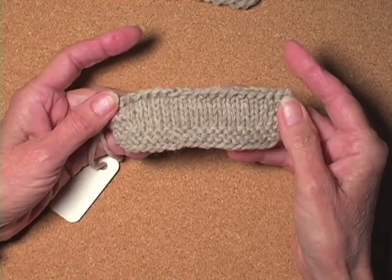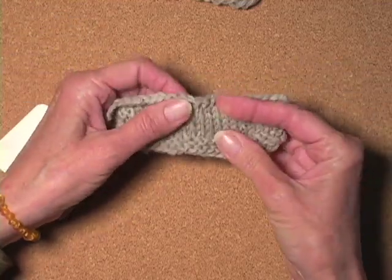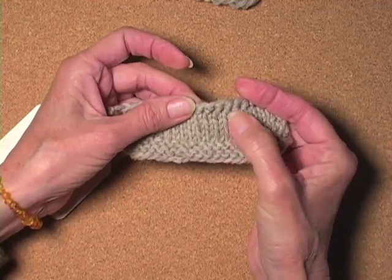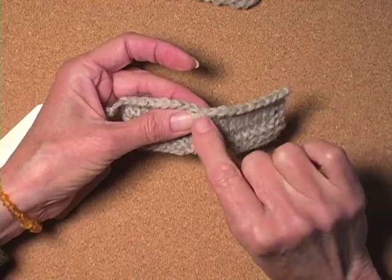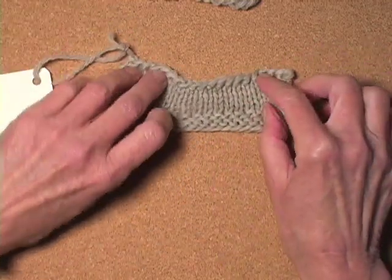Let's start by taking a look at it. You can see that it is indeed very stretchy. Something else you'll notice is that there are these little bars or wraps around each of the passed-over stitches on the top. Notice how it came back pretty nicely after I stretched it — I didn't have to coax it very much.